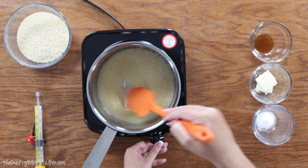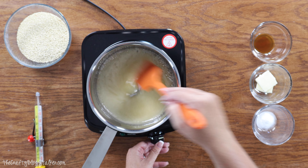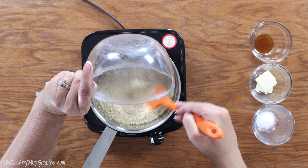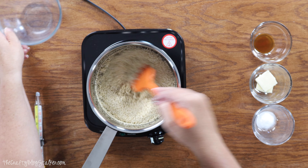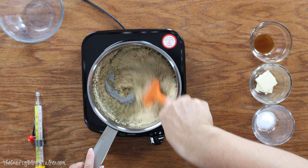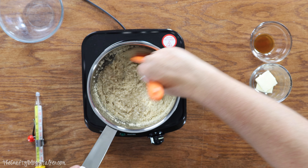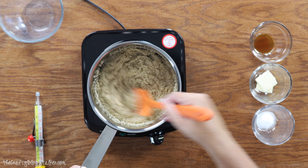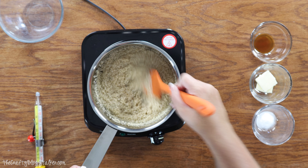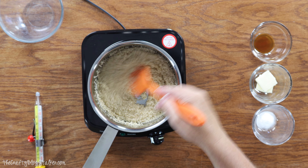All right we are starting to get those bubbles so we can add our sesame seeds and again we are just going to keep stirring. This part is probably going to take about five minutes but we want to keep stirring until the mixture reaches 300 degrees. We will test that with our candy thermometer once we get closer to that five minute mark.